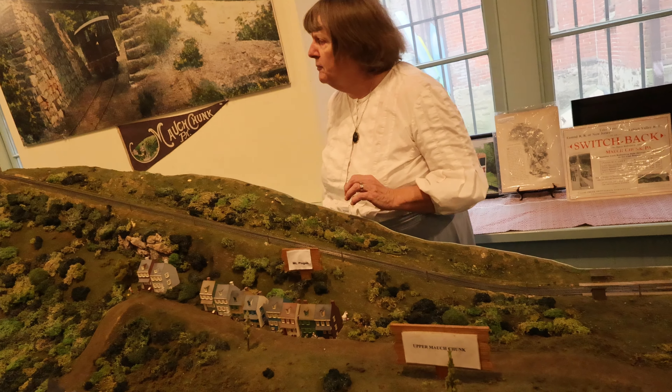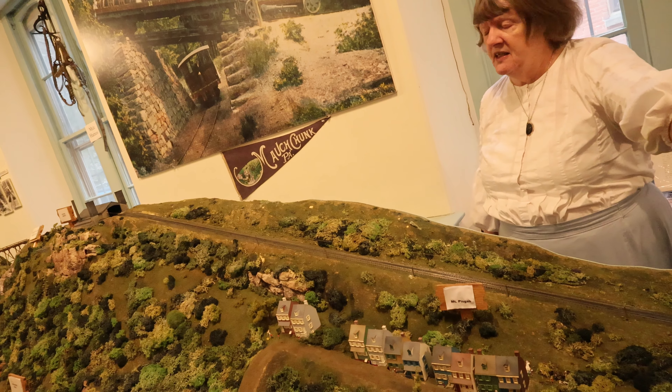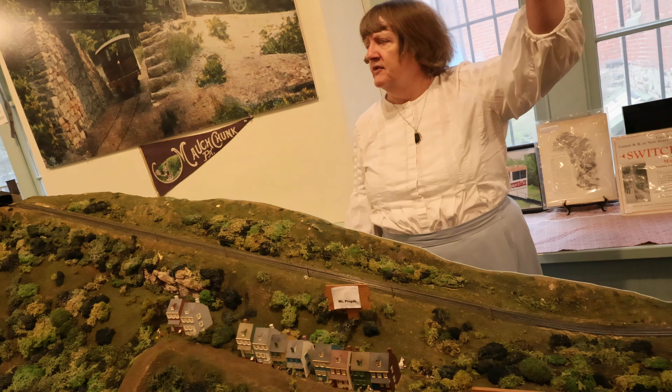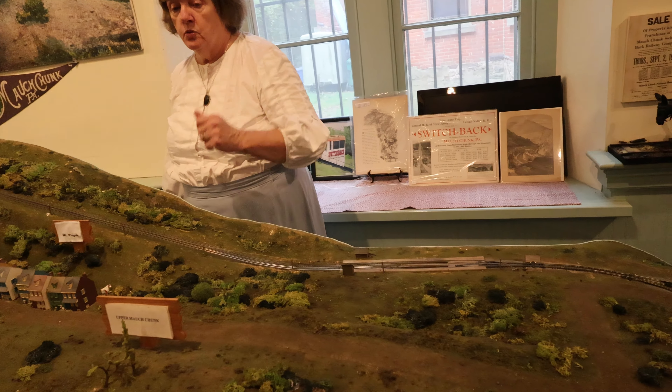The people would get up to the Switchback Depot by carriage. That's not the station down in town here. All of this existed above us in the gorge, in a section we call the heights. So they'd get up to the Switchback Depot.